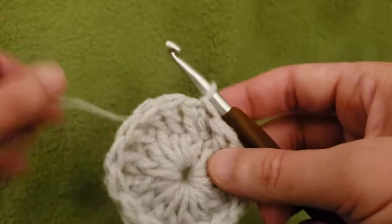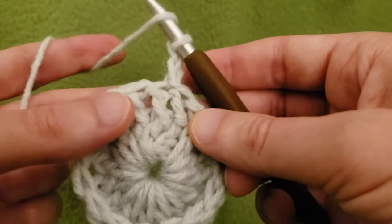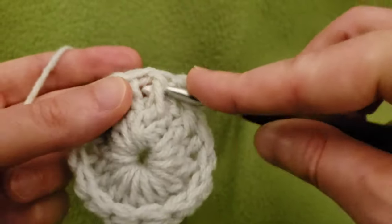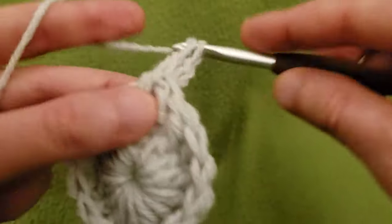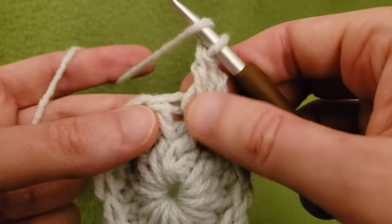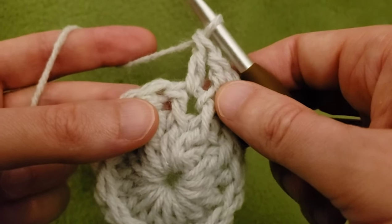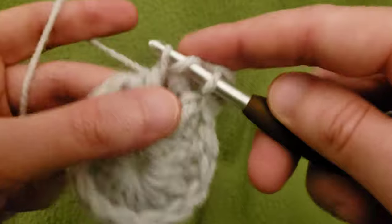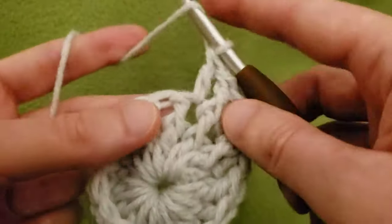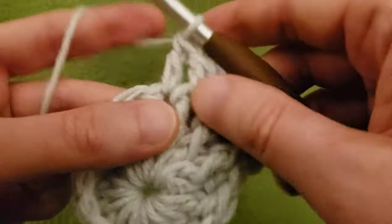Okay, round three. Again, start off with a chaining up of two. This is where we are going to actually start increasing. So around the front post double crochet, do a front post double crochet, avoiding that little chaining of two. Then in between the stitches, create a double crochet — so in between the front post we just worked and the next one, just a regular double crochet in the space in between. Then front post around the next front post, and then double crochet in between. Do this all the way around.